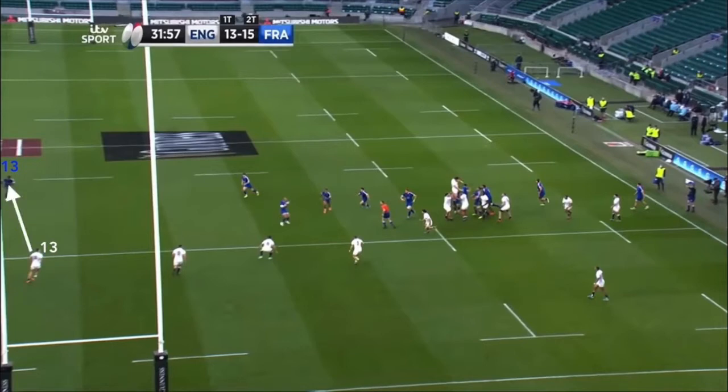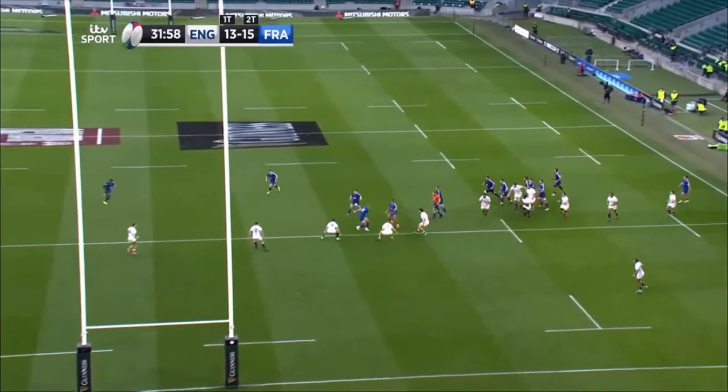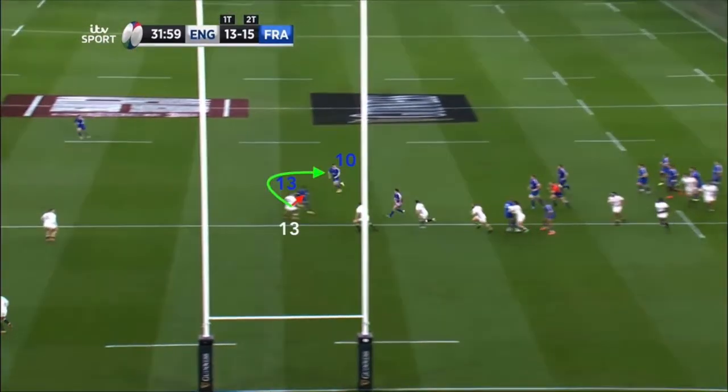By the attacking outside centre engaging his opposite man, as opposed to coming back against the grain and targeting the defensive 12, it prevents the defensive 13 from being able to swim off onto the unders line as we so usually see, as he must logically remain on the primary threat until he either moves past the ball and/or the playmaker has given the pass. Thus the attack has successfully ruled out the defensive 12 Farrell from contributing to the defence, securing themselves the additional number as an effective classic unders and overs shape does.